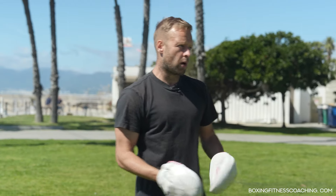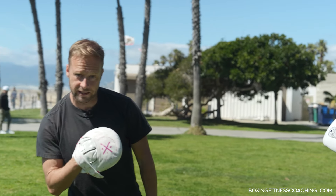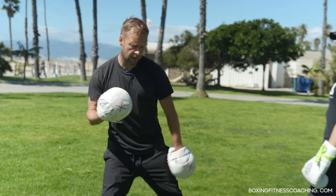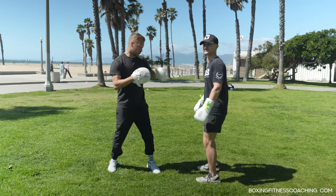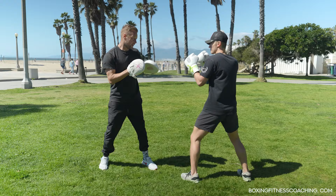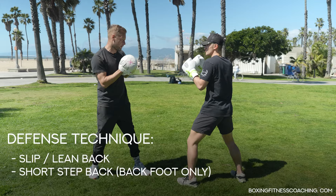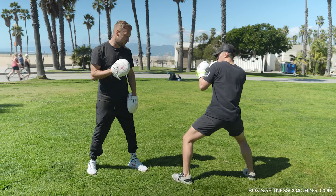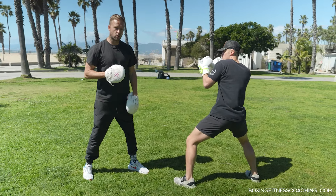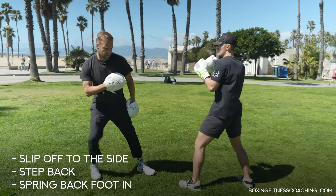Now the first option with feet planted is done. We can do the exact same thing with a little step back, which creates more momentum coming back in because we're dropping into that back foot, loading up the power side, and then stepping back in with the cross. Same exact drill but just with a little step added to create that extra force. As the jab comes in he's still doing the same upper body movements — slipping off to the side, leaning back — but he's also going to step back this time, then use that step back in with the cross to whip that force through.